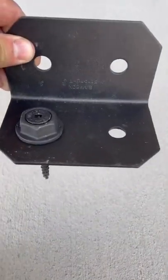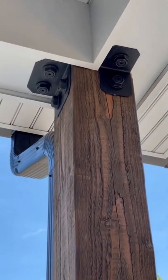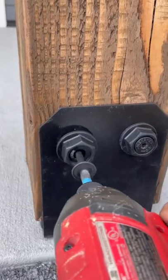I also purchased these hex head washers. They give you the look of a bolt, but allow you to use a structural screw. These 90-degree brackets worked great for connecting the post to the beam.